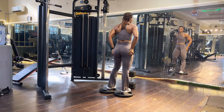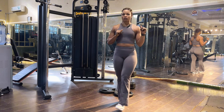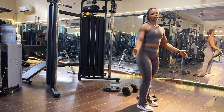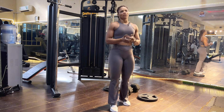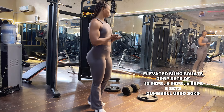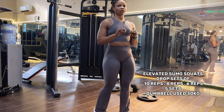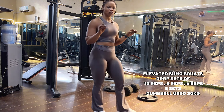My glutes are on fire! You see how I did that — that's the perfect way to target your glutes and your quads together. This is our fourth and last exercise of the day: elevated sumo squat, and we're going to be doing 10, 8, and 6.